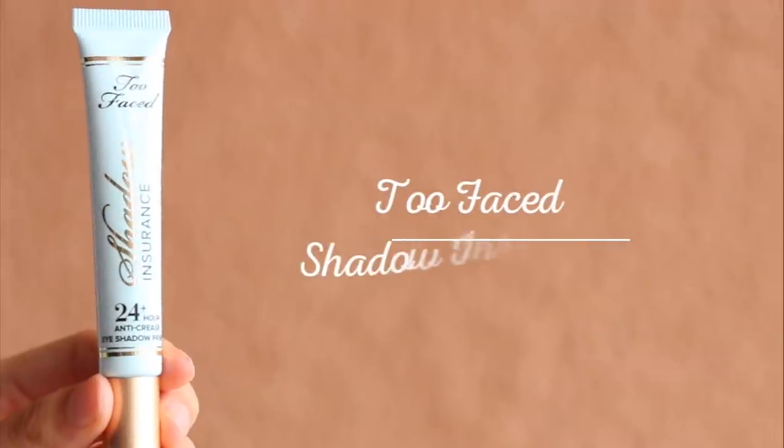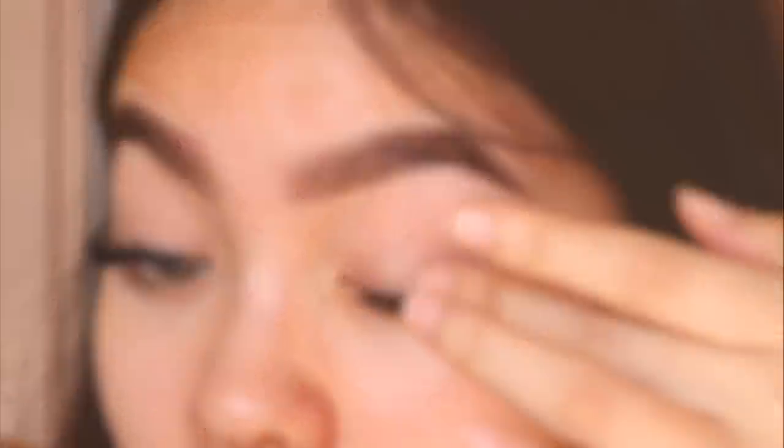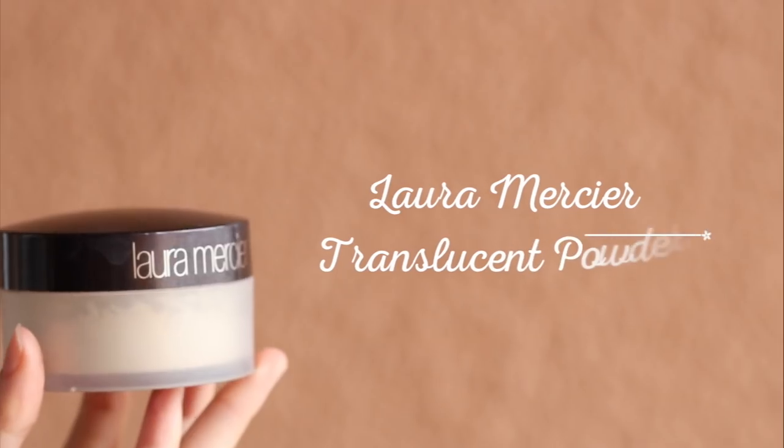Since I'm using darker shadows today, I don't need to cover up the veins on my eyelids, so I'm using a translucent eyeshadow primer. I'm setting that with a translucent powder.